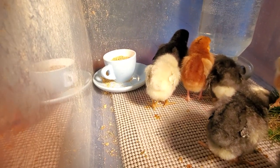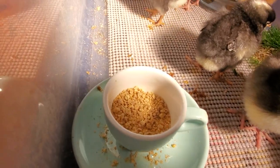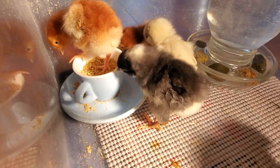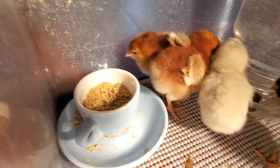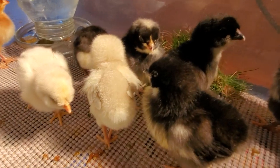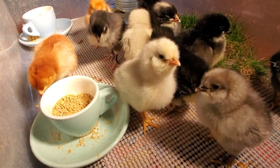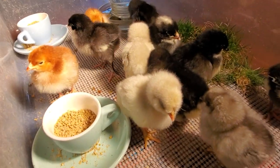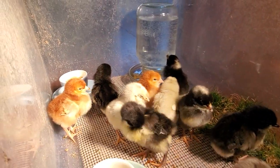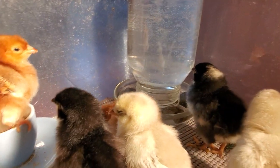Chicks also need feed — they should eat a chick starter feed for the first eight weeks. You can use medicated or unmedicated feed; I choose to use the unmedicated feed. The medicated feed helps protect them from coccidiosis until their immune systems have built up, but by bringing in dirt and grass I'm introducing some of the outside environment, which helps their immune systems develop a little faster. Refill the food and water as needed. Also, without shavings, the food and water stays a lot cleaner.